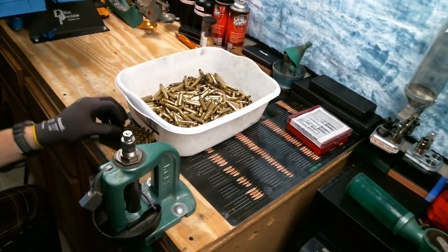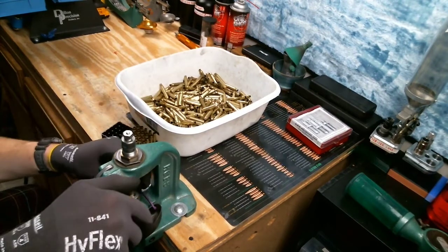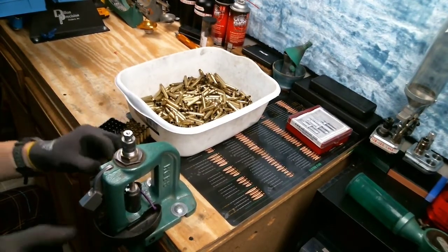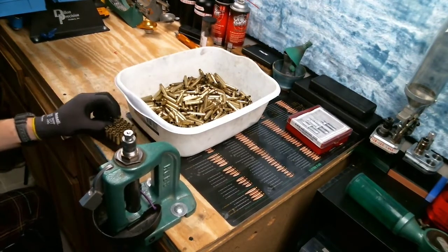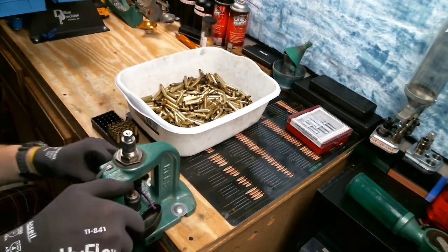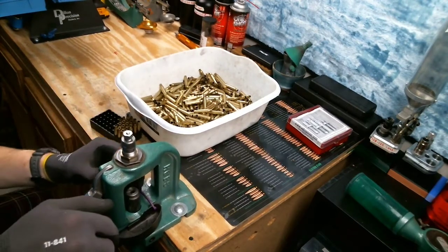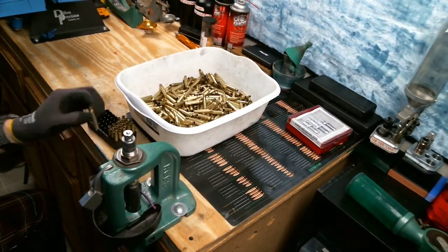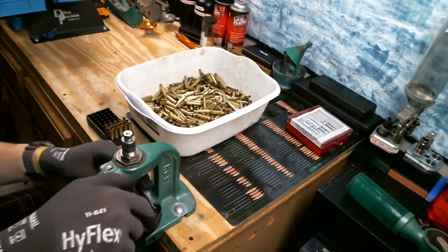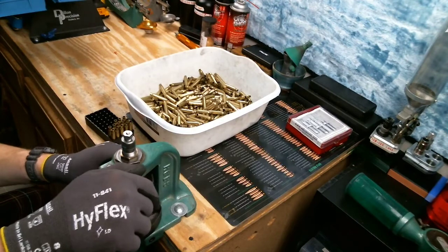Otherwise you'll just get some junk on your hands - just wash them afterwards. That is half of the brass so far, 25 pieces done. It's not taking a whole lot of force or time. Make sure you're lined up there so you don't break off your decapping pin as well. You might wonder - didn't I already use the decapping die? I sure did, but this will punch out any corn cob or walnut media you've got stuck in your flash hole. A little explosion from the primer will probably take care of any piece of corn cob in the way anyway.